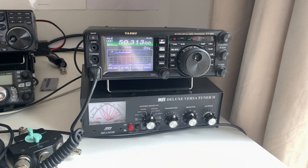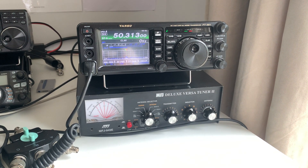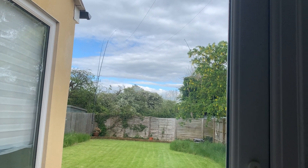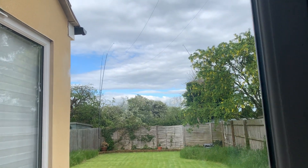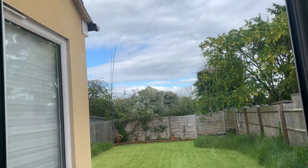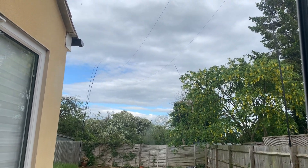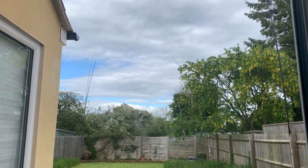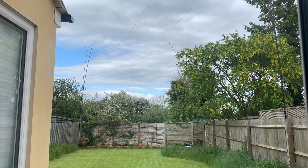Hi everyone, welcome to the shack. I thought I'd do a quick video because I'm not strictly following the rules here. I've been listening to various people talking about all the activity on 10 and 6 meters for a couple of weeks and sort of let it pass me by, but eventually started feeling a bit left out. I don't have a 6 meter dipole antenna, although I could make one, but I'm partly too busy and partly can't be bothered. I do love an experiment, so I thought I'd try to get on to 6 meters.